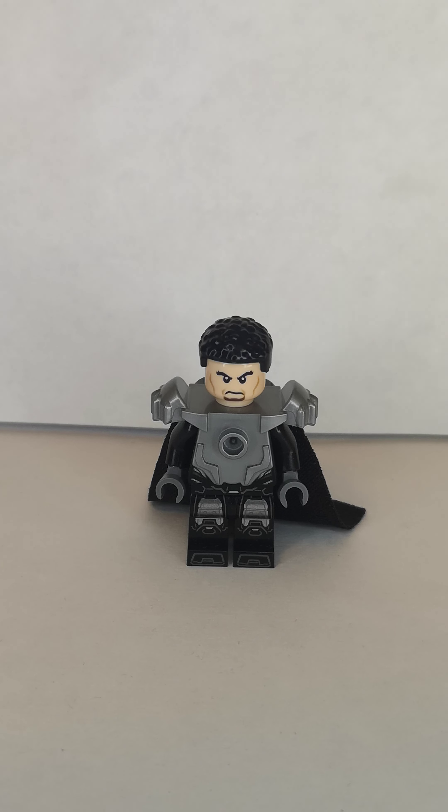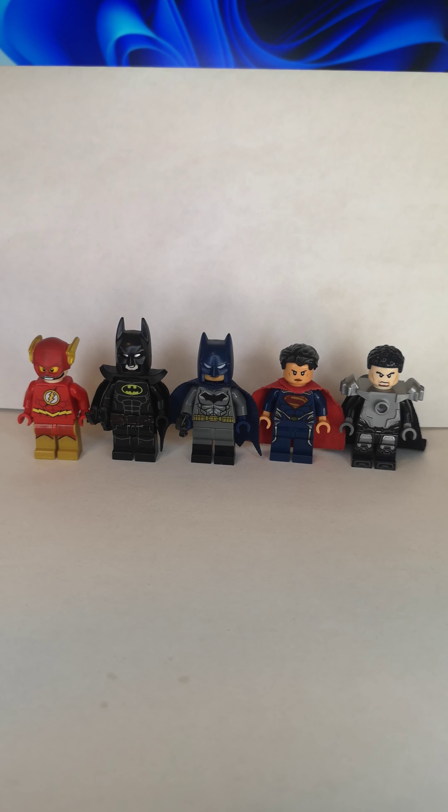So yeah, I guess that's it for this custom. So what do you think of these minifigures? Don't forget to subscribe and drop a comment and click the bell. I'll see you next time, bye!